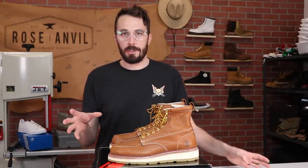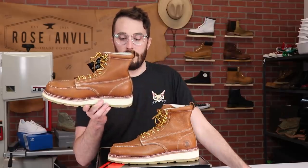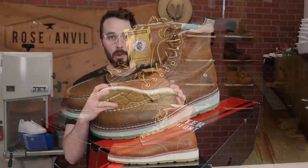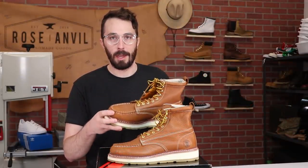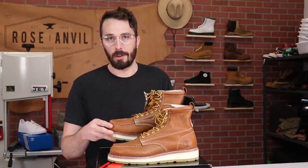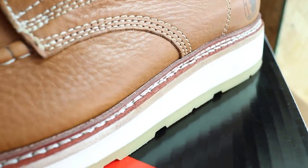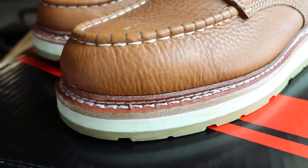When I was originally talking to Rock Rooster about doing a sponsored video, we were talking about a Chelsea style work boot, but after looking on their site I saw these and said we should do these. The reason is most budget mock toes have a plastic welt, and after a couple months of wearing they start to crack and your boots are ruined. These have a leather welt, which I found really interesting — it opens up a whole world of possibilities for re-soling and longevity.